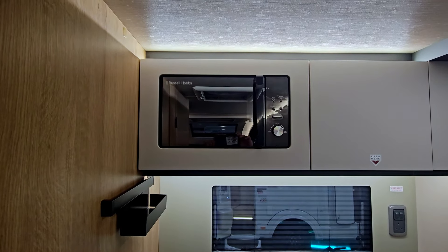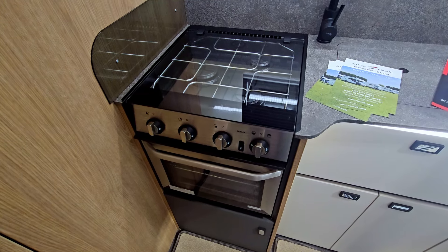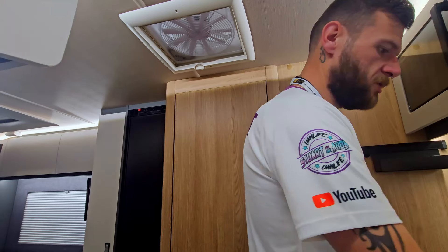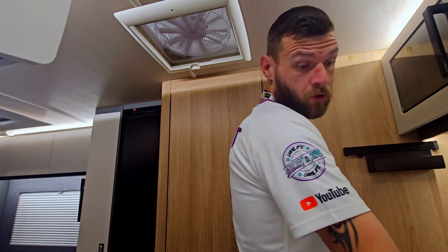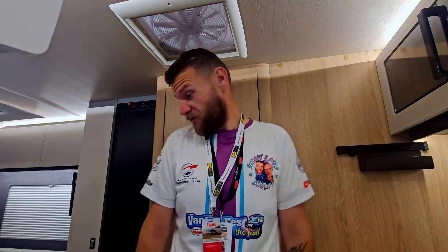With the 620S, you actually have a back kitchen, and it is a really nice shape. You have a nice unit here, a microwave, a three-ring gas cooker, the grill underneath, as well as the oven, and some storage too. You also have a pull-out sink, a pop-out drawer, and two storage compartments underneath. Just storage everywhere with AutoTrail.